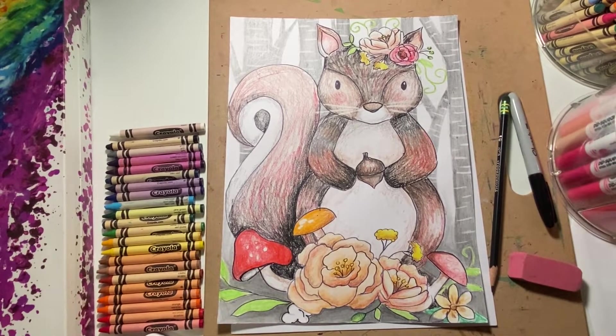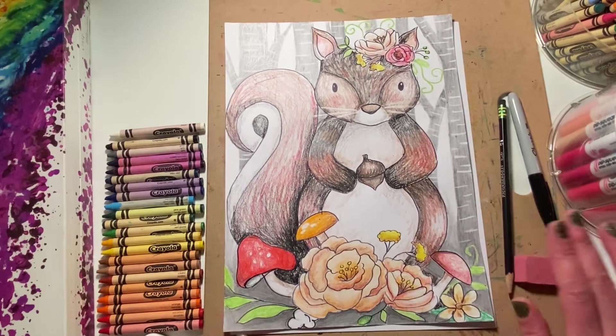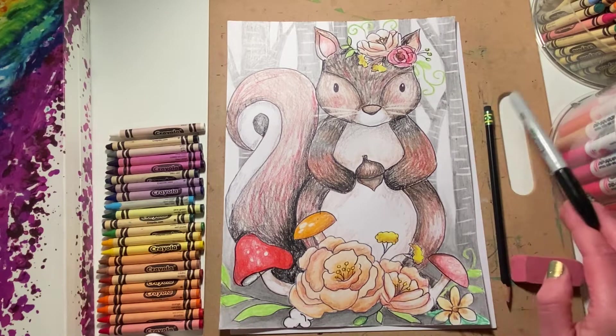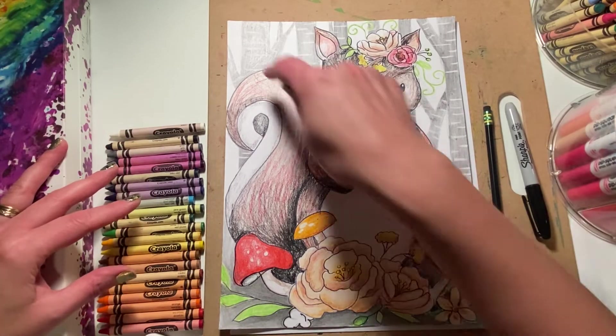Hello boys and girls! Today I'm going to show you how to make a woodland squirrel like this one right here. You'll need a pencil, a black marker, an assortment of crayons, and a good eraser for creating these lines here.